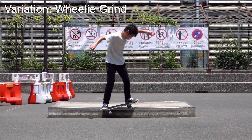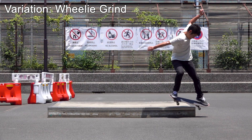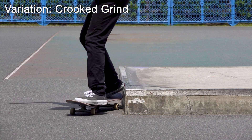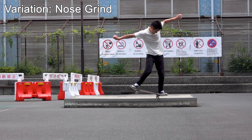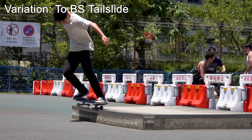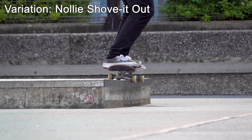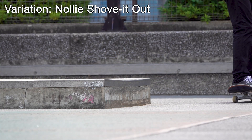If you liked this video, I'll show you how to do some variations of this trick — for example, crooked grind feels really good. Please let me know in the comment section below if you have any suggestions or comments. And that's all for this episode. Thank you so much for watching as always. Until next time.